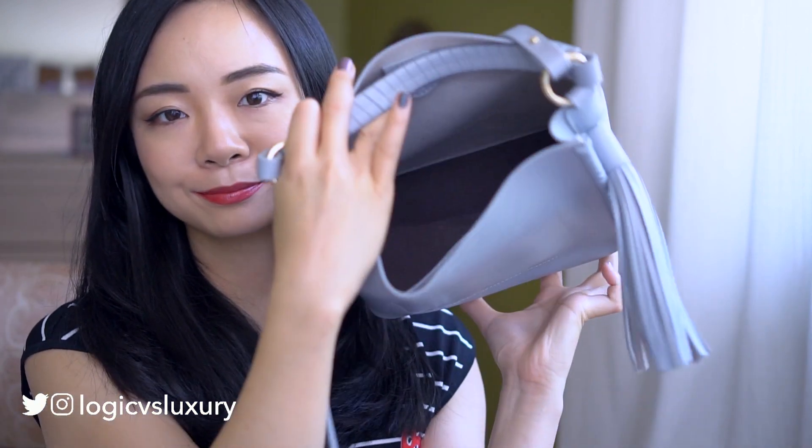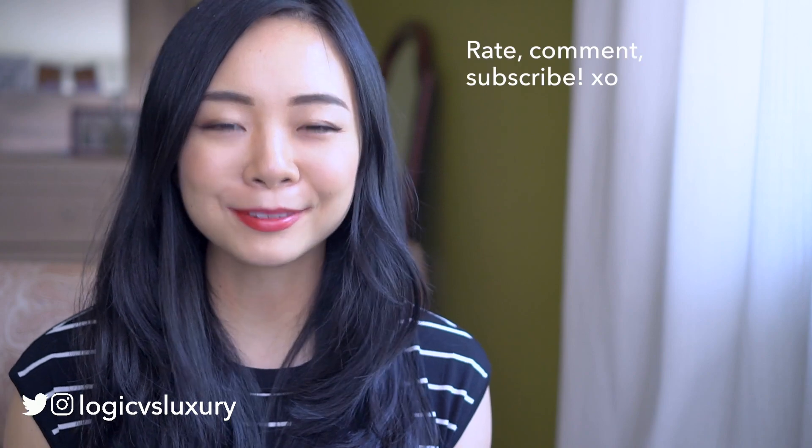And that is it for my "what's in my bag"! My bag is now empty and that's all I have to share with you guys today. Hopefully you enjoyed it — I will see you very soon. Don't forget to rate, comment, and subscribe. Bye!